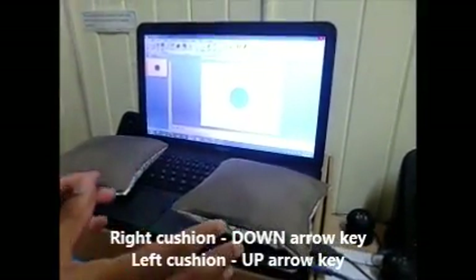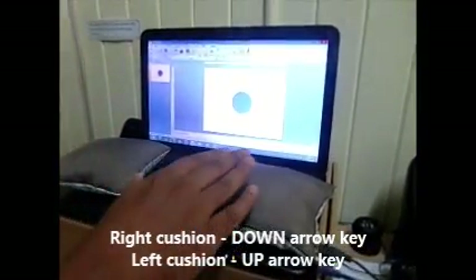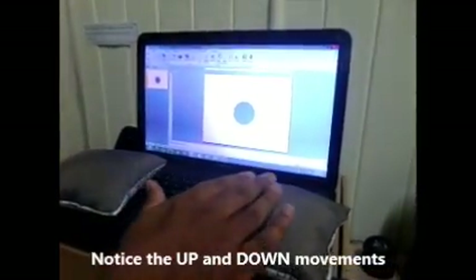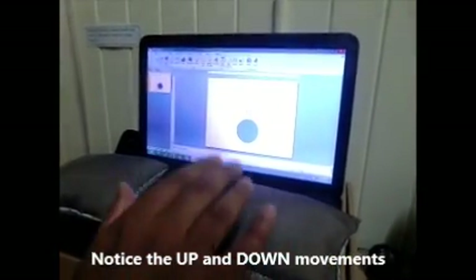The one on the right-hand side is the down arrow key, and this one is the up arrow key. Let's just try to touch it and see if it works. Yes — as you can see it goes down, and if you hold it a little longer it will go...